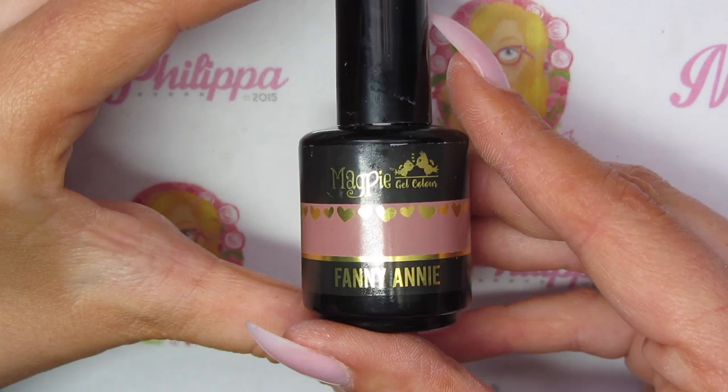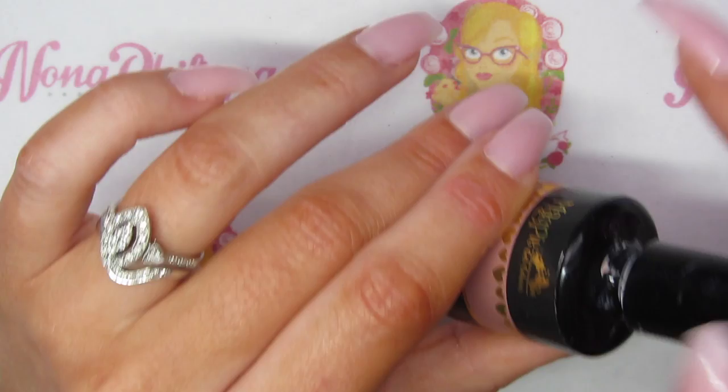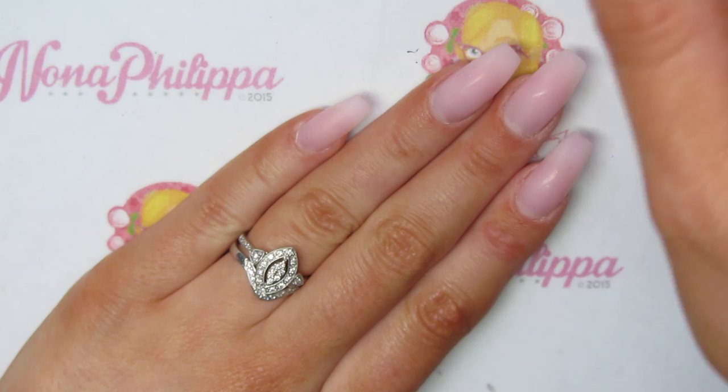So the first thing I'm going to do is get Magpie gel color in Fanny Annie. I'm going to apply that to my pinky and my index finger, and I'm going to apply two coats, curing in between each layer.